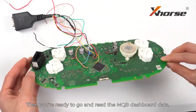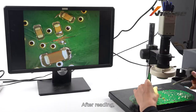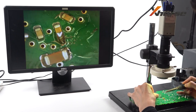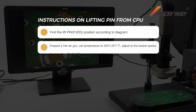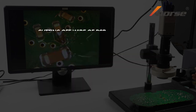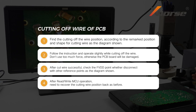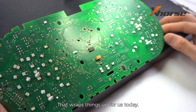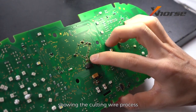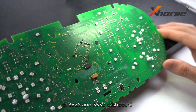Then you're ready to go and read the MQB dashboard data. After reading, restore the PCB board. That wraps things up for today. Don't forget to follow us because we have upcoming videos showing the cutting wire process of the NEC 3526 and 3532-4.